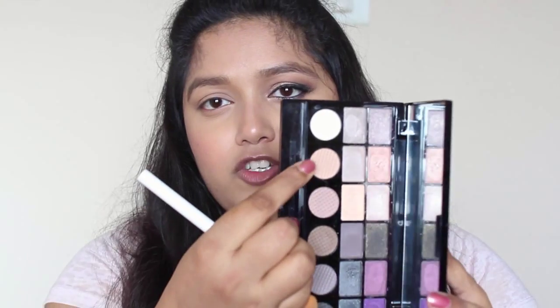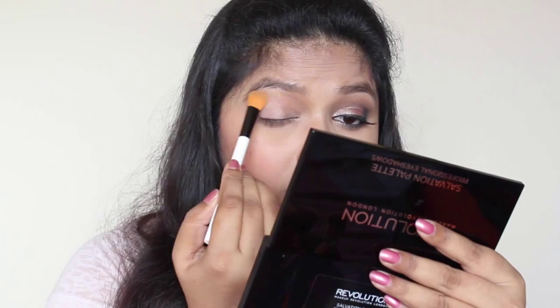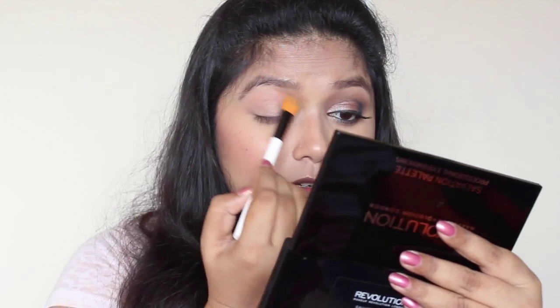Just to set the primer, I'm going to take this eyeshadow here — it's a pretty neutral shade, almost similar to my skin tone — and I'm just going to set my primer with this one.